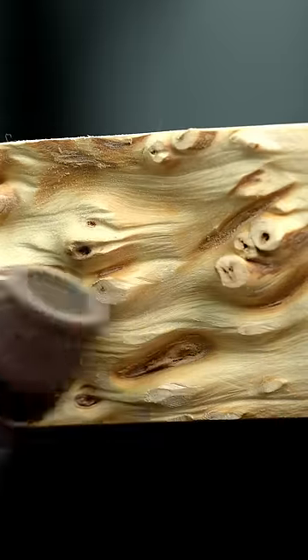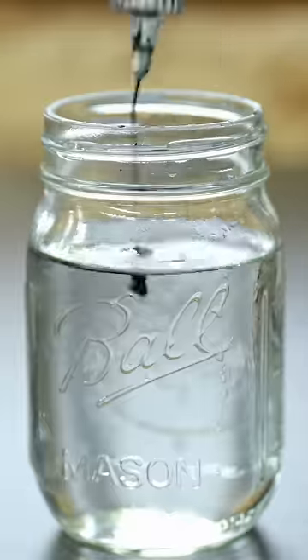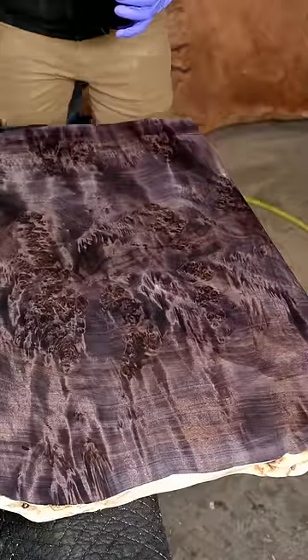I started with a slab of maple burl, got it nice and cleaned up, and tried to fill all the pits the very best I could. When I say 'try,' I mean I really did — I spent a lot of time on that. From there, I moved on to the dye process.